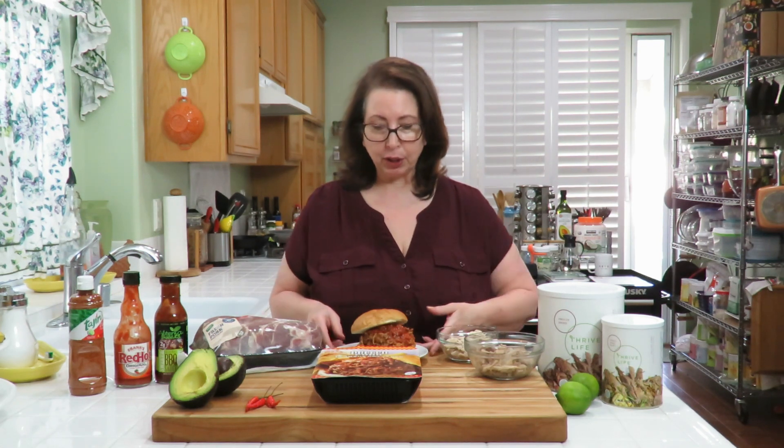Hi, I'm Francesca of My Thrive Chef and welcome to my channel. This is your premier channel for freeze dried foods and what to do with them. Freeze dried foods have so many advantages, but today we're going to be talking about convenience and pulled pork.